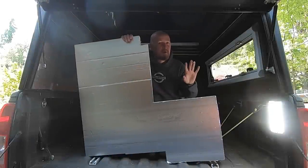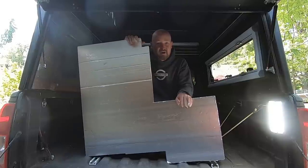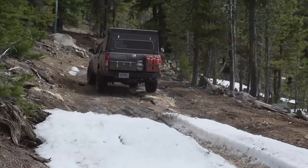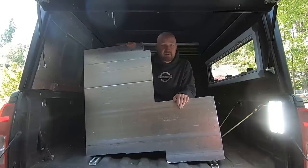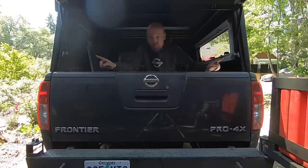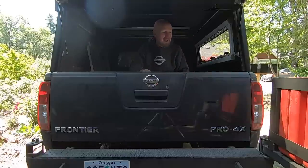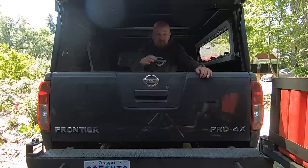I thought my first video about the camper build was going to be installing insulation, but I realized I had a more pressing issue that needed to be taken care of right away so that I can be using the camper out on the trail while I'm in the process of doing all of the customization and build out. That is going to be to seal up around this tailgate. The tailgate of the Nissan Frontier has massive gaps all the way around it, and so it tends to suck dust into the bed of the truck.